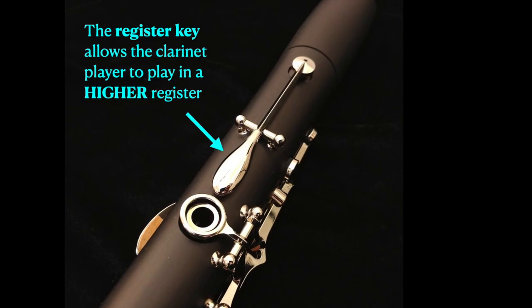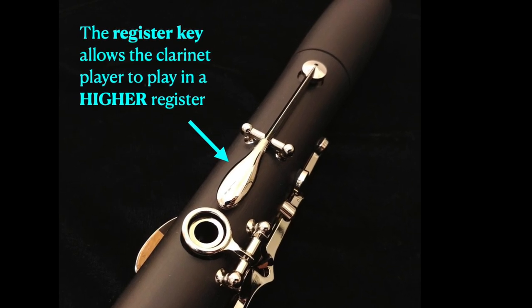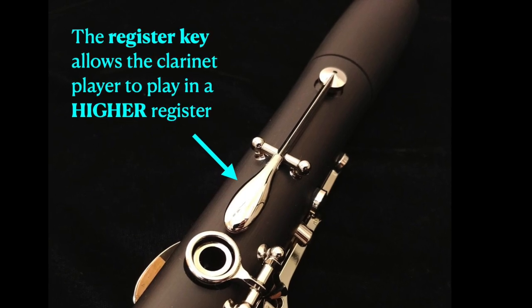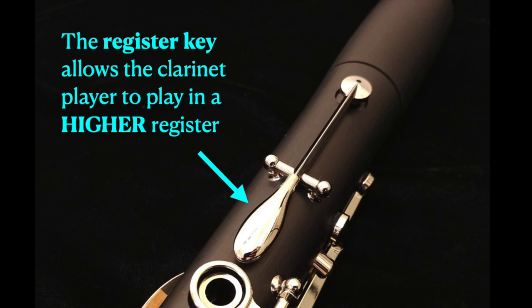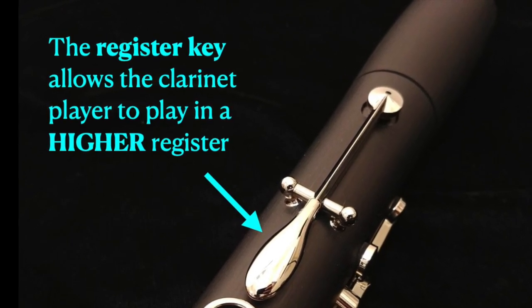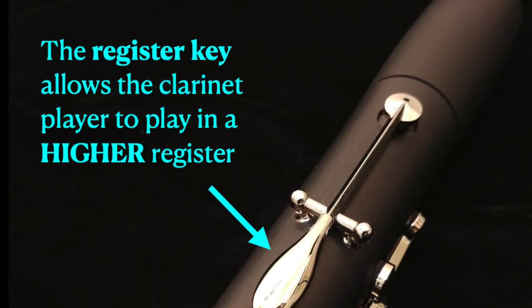Later on, someone decided to add a register key to the clarinet. This allows the clarinet to play more notes, higher notes. These new higher notes allowed the clarinet to make more distinctive, loud sounds. This gave the Chalamot a new name — clarinet — which means little trumpet.